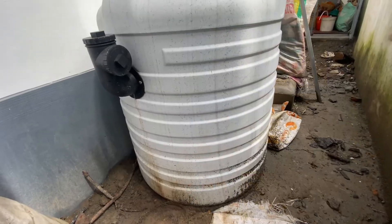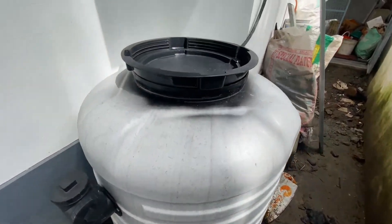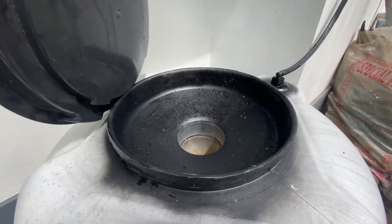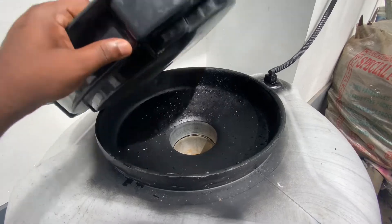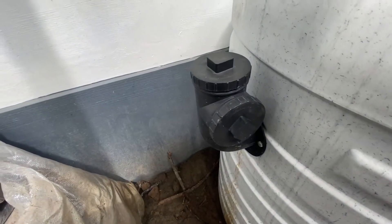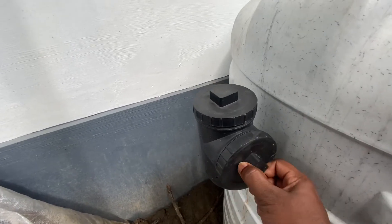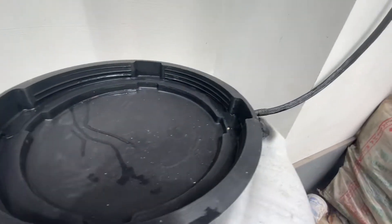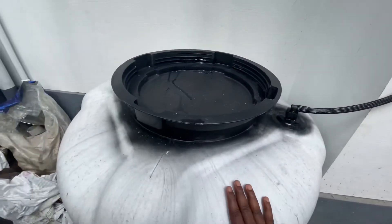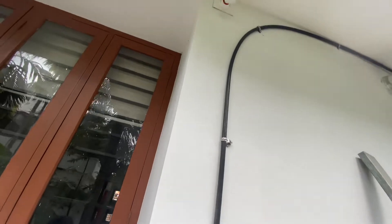This is a tank. We have to put the inlet in the inlet. This is an inlet. We have to put the inlet in the inlet. This is a pipe. We have to put the inlet in the outlet. This is a tank. This is a pipe.